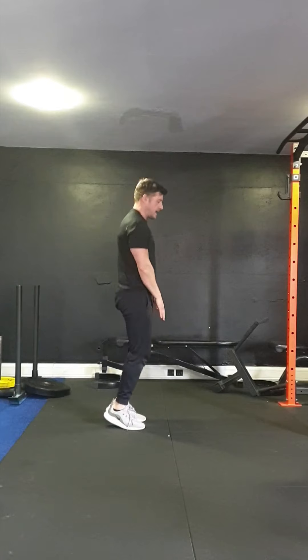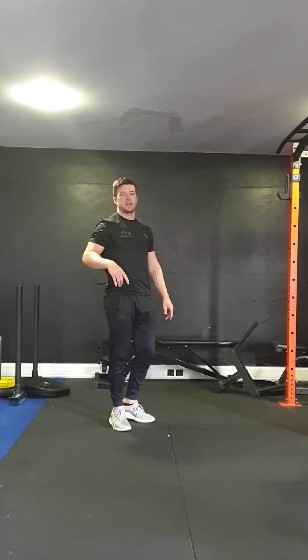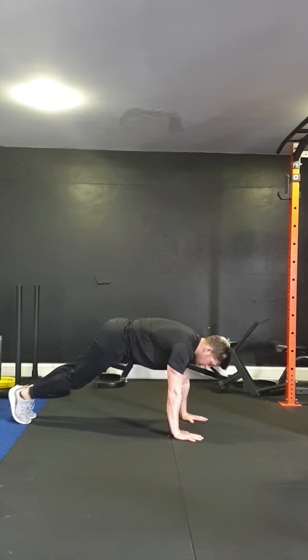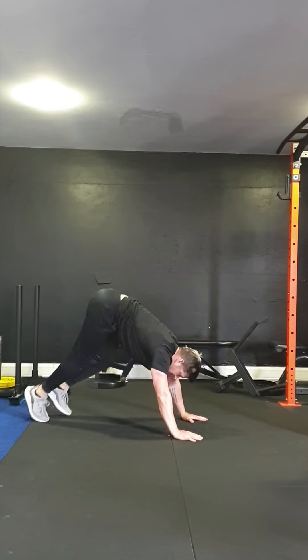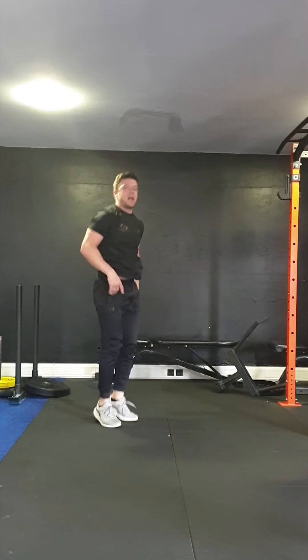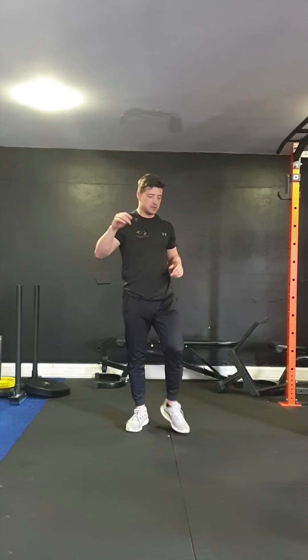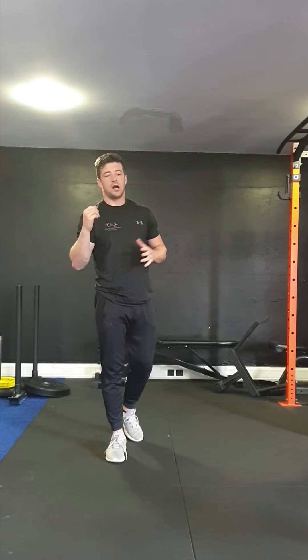We're not squatting — pushing that bum back, keep the shoulder blades together, nice flat back. Double in-out jumps, 20 seconds, 10 seconds rest. The final one is mountain climbers — hands right under the shoulders, bringing the knees all the way up to the chest, keeping the hips down low, not up in the air, trying to stay nice and low, driving those knees all the way up. 20 seconds, 10 seconds rest, then back to your high knees. Three sets total, getting warmed up, getting the heart rate up, getting the muscles activated.